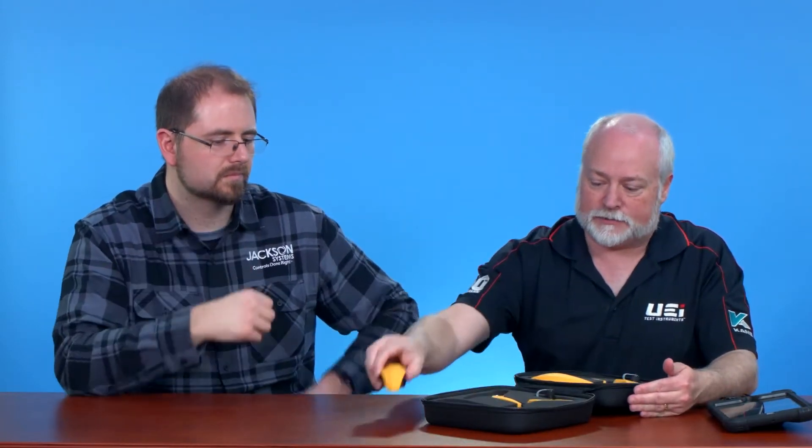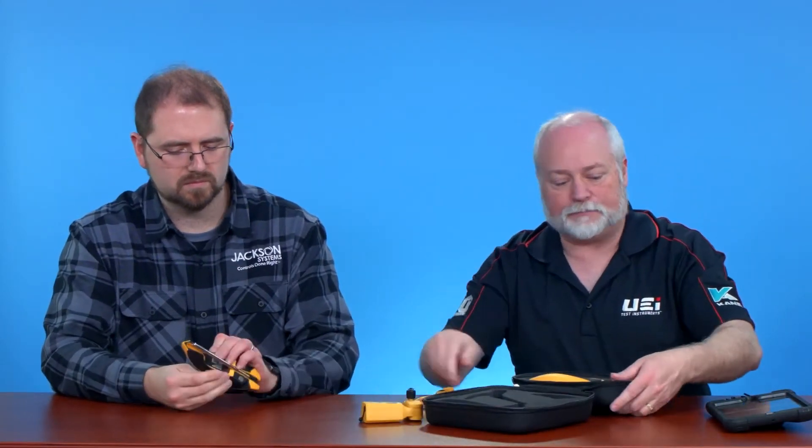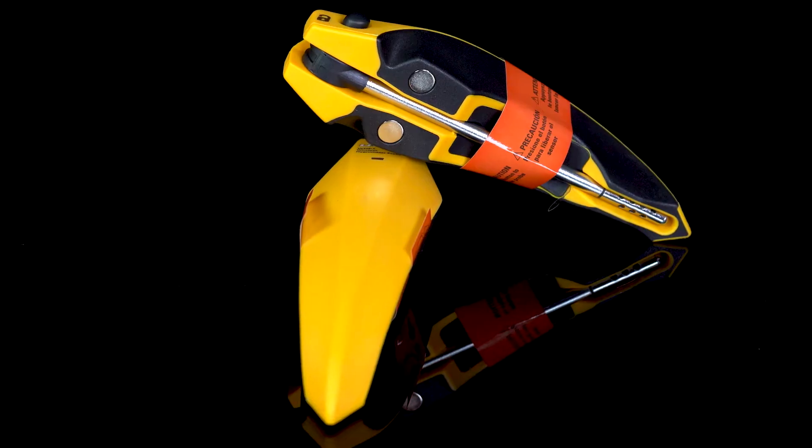Everything is in the case here. We're going to open this up and you can see we've got multiple components here. Let's just take some of these out and go through what our components are. This is our first item, which is our wireless hygrometer probe.